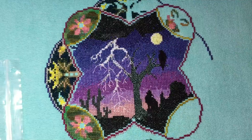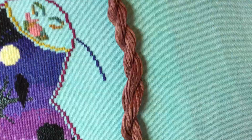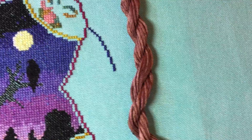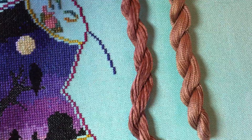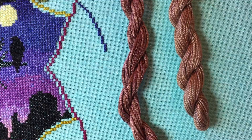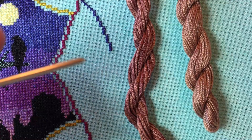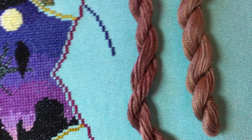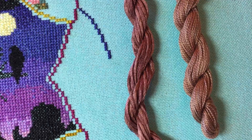I wanted to answer a question that Sarah over at Stitchin' Mommy had about the difference between the Caron Water Lilies and the Caron Wildflowers. This right here is Gingersnap in the Water Lilies — that's the silk, and that's what's called for in the pattern. I also picked up a skein of the Wildflowers, which is their hand-dyed cotton. You can see both of them have similar highlights and lowlights in this reddish-brown. This is more of like a pearl cotton compared to DMC, and you can see it does take color differently.